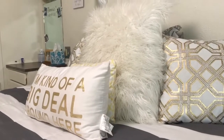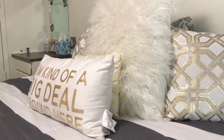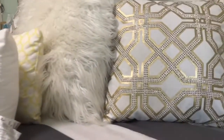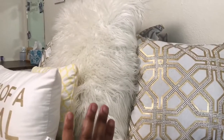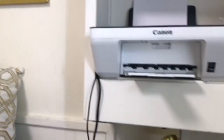This first pillow says 'I'm kind of a big deal around here.' I can't remember where my mom got it from. The yellow pillow is from my first comforter set that I got before I had moved my beds together. The side pillows are from HomeGoods — they were $19. And then the big fluffy pillow is from HomeGoods as well, it was about $30.